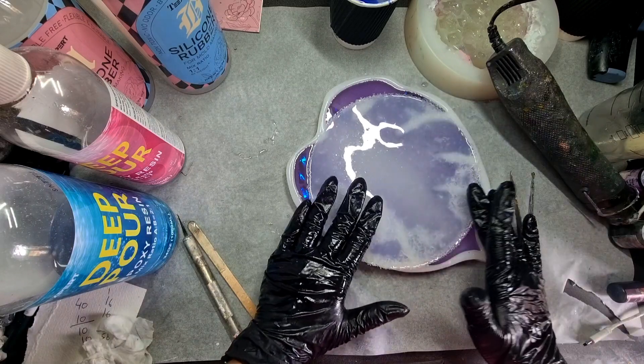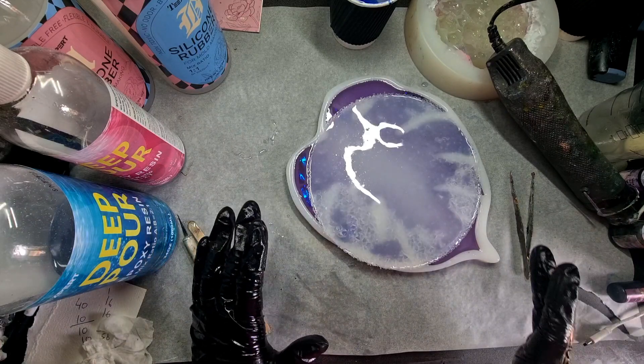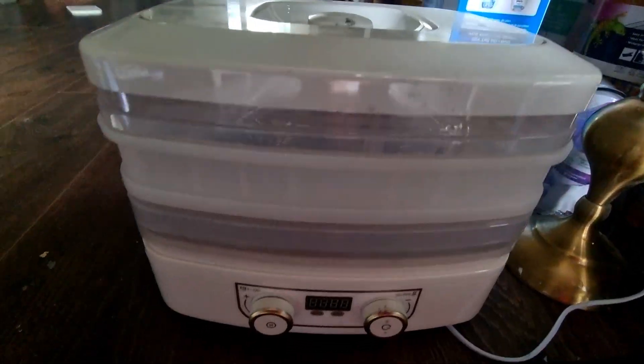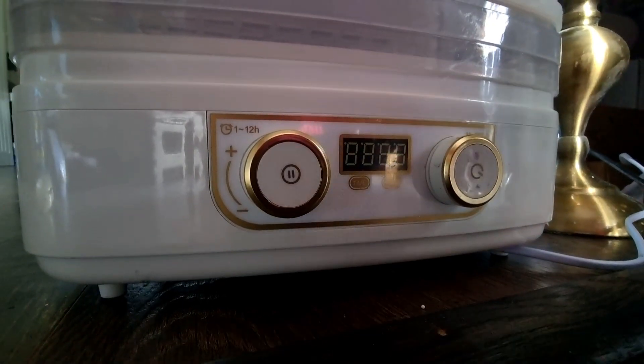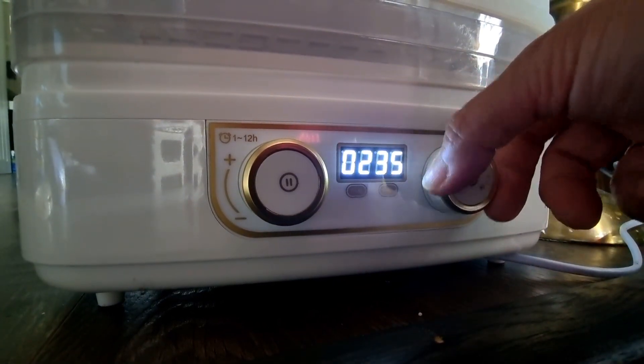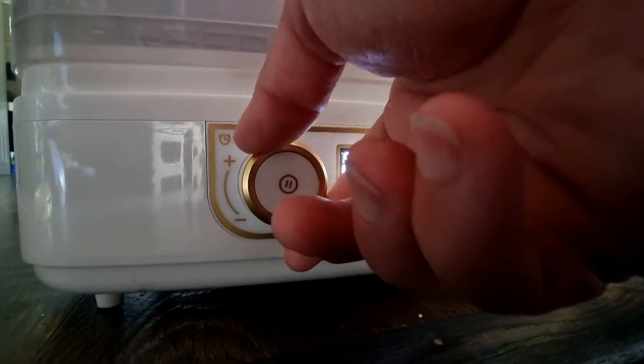Fingers crossed — I will leave this to cure. I have placed this mold into a curing machine because I wanted to cure it really fast. Usually it takes two days but in this machine it took one day. I put it in for around four hours.